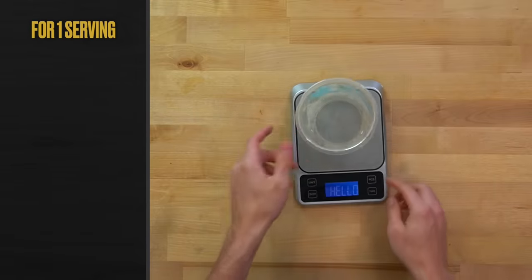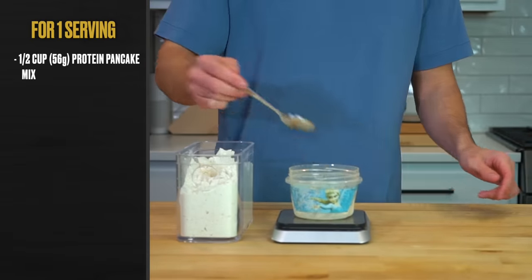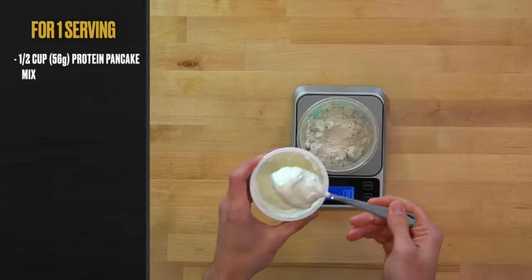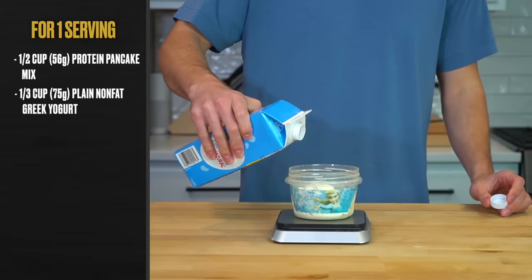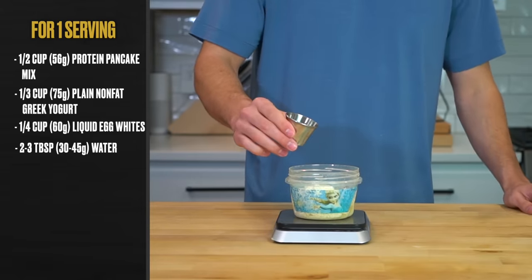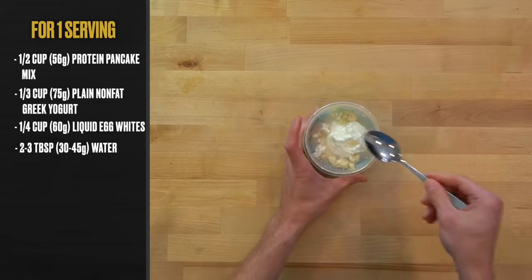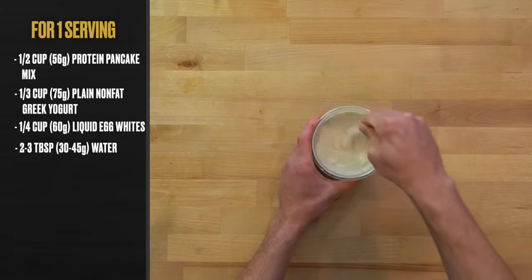Now with your dry mix ready, anytime you want a pancake or waffle, place a small bowl over a digital scale and add a half cup or 56 grams of the dry pancake mix, a third of a cup or 75 grams of plain nonfat Greek yogurt, a quarter cup or 60 grams of liquid egg whites, and anywhere between 2 and 3 tablespoons or 30 to 45 grams of water to make a batter-like consistency. Stir it all together until the powder is well incorporated.